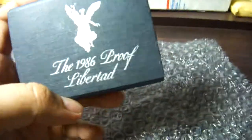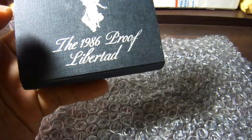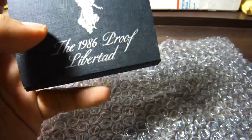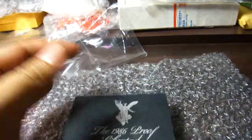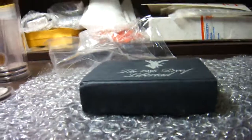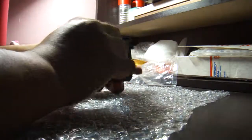Hi, good morning YouTubers. Today I'm going to share with you my 1986 LibreCard. This one is quite old and this is the proof version. I'm going to open the box.